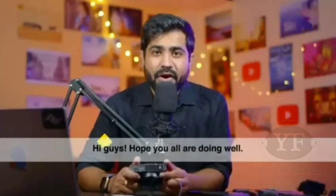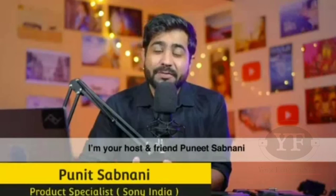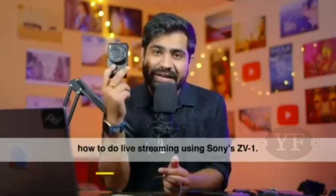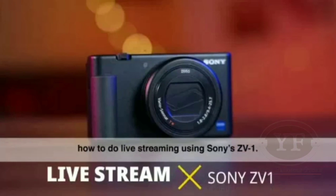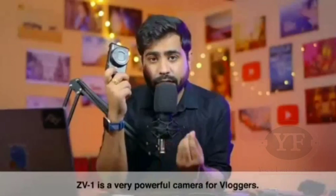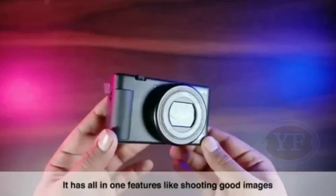Hi guys, hope you all are doing well. I am your host, Puneet Sabnani. In this video, I am going to talk about how you can live stream with the Sony ZV-1. Basically, the ZV-1 is already a very powerful camera for vloggers with all-in-one features — you can shoot good images, good videos, everything you need.